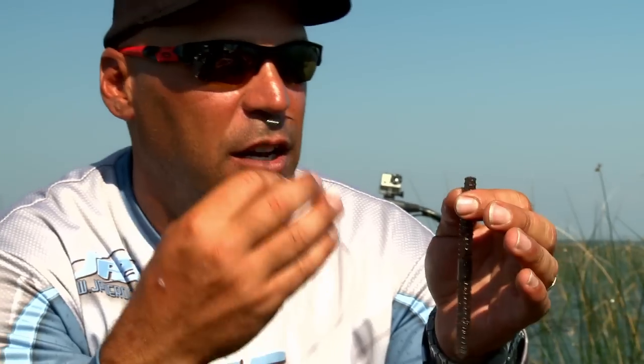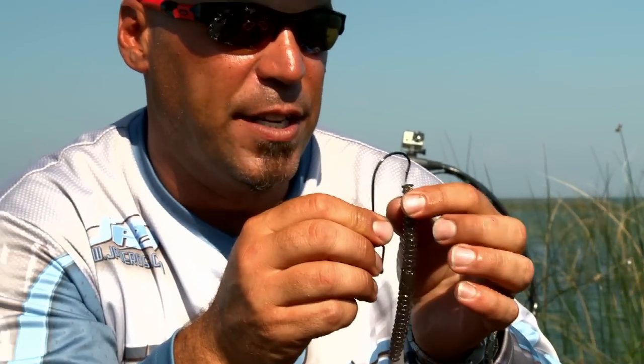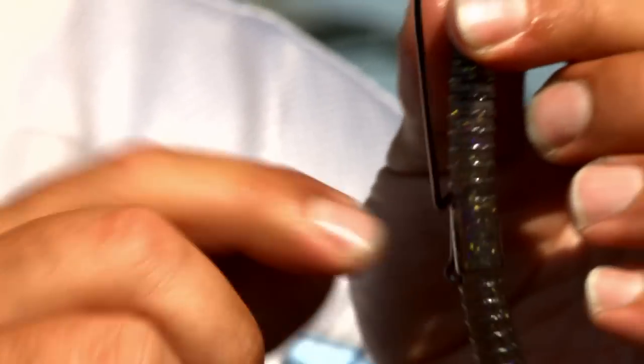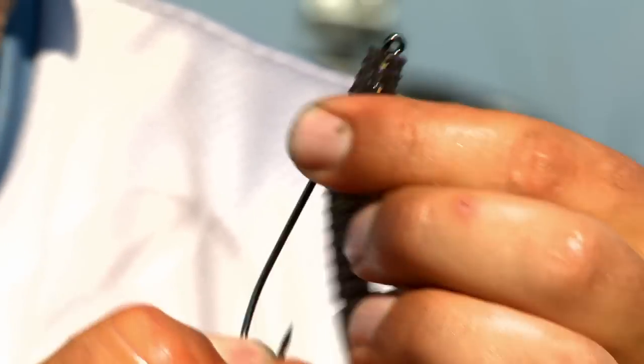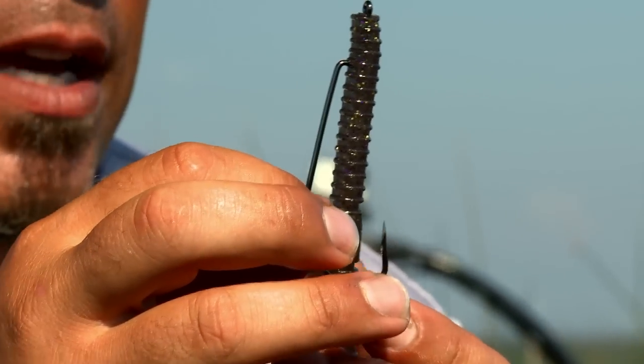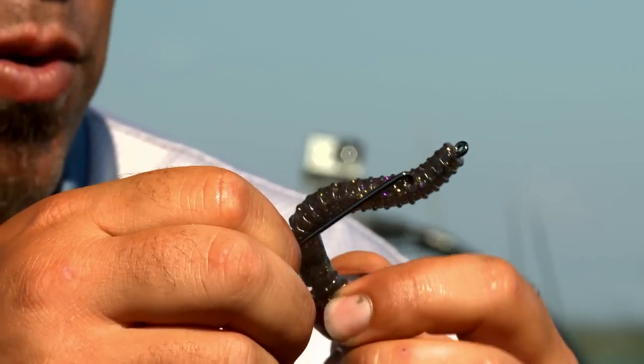When you move over to longer baits like worms — I'm gonna use this type of worm, this is just a 5 inch — but you can use this style of hook for up to 11, 12, 13 inch worms. It's the same procedure. You go down and look at the length of the collar, go down and out, bring that bait all the way up to the top just like that, and then once again you're gonna line up where that bait goes and poke it straight through.